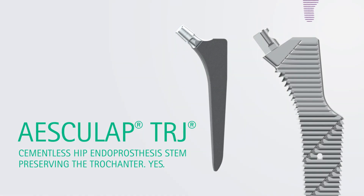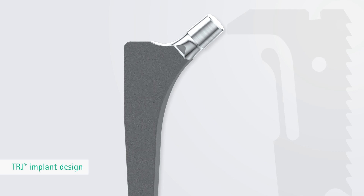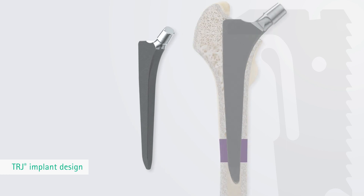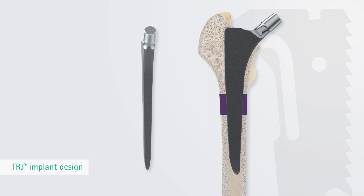Esculap TRJ Cementless Hip Endoprosthesis Stem. The TRJ hip prosthesis stem is implanted without cement. The stem design is based on many years of experience with a conical diaphyseal anchorage in the femur.